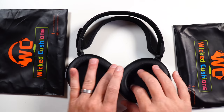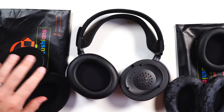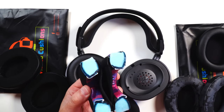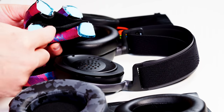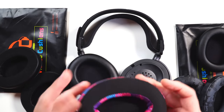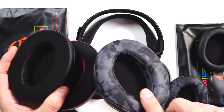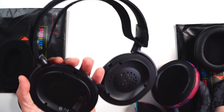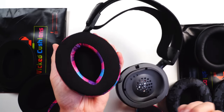Luckily our sponsor for this video comes into play here — Wicked Cushions. Since these ear cushions are replaceable, you can swap them with Wicked Cushions. They've got fully pleather with designs, velour — nice and soft — and they just came out with cooling gel ones. These aren't just any regular gel ear pads: you've got soft foam inside and then gel all along the outside, inside, and top of your ear. They are 100% cozy. You've also got velour options and fully pleather with tons of different designs, and they're super easy to apply on SteelSeries headsets or any headset.